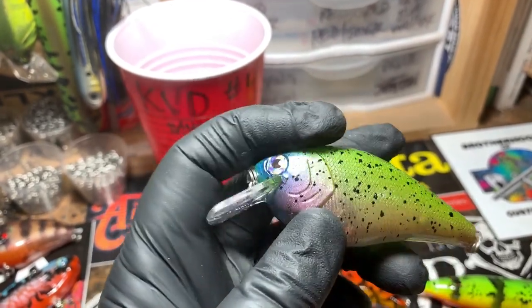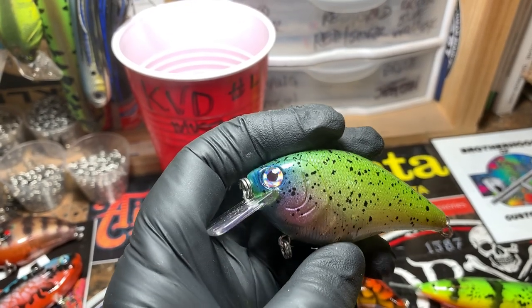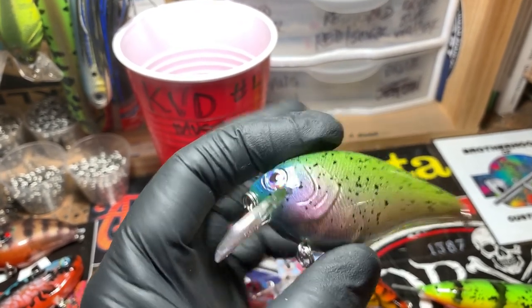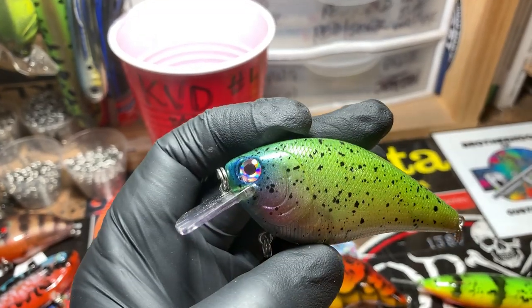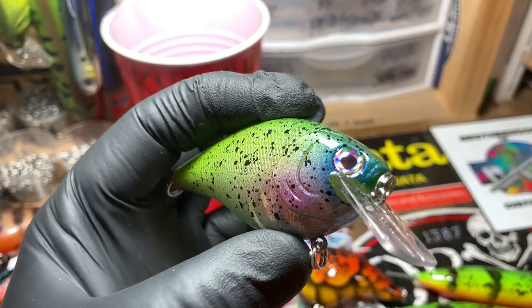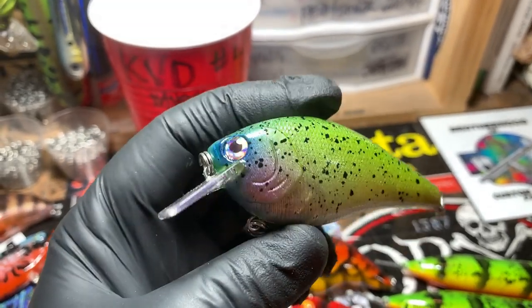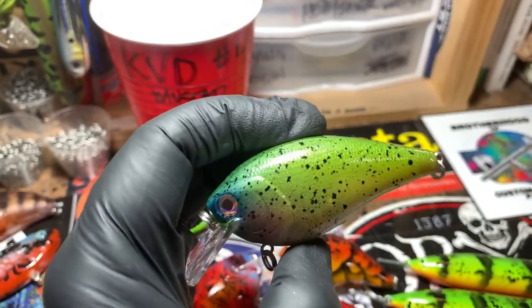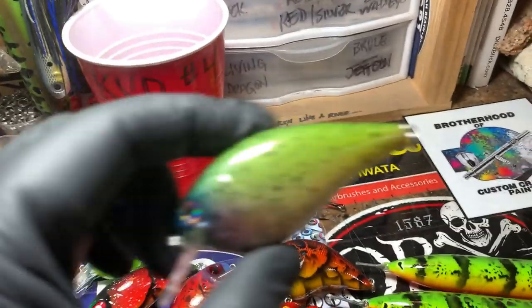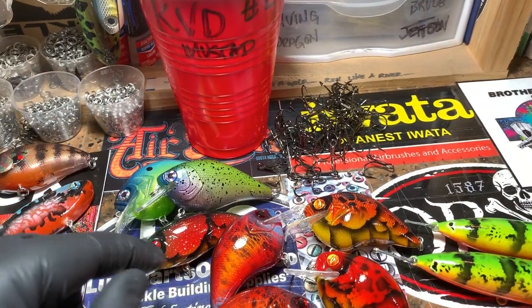And this color right here is just a little bit of iridescent raspberry and a pearl white shot over top of that. Anytime you shoot pearl white over your colors it's going to soften the bait a little bit — just a little tip. If your colors are too loud but you like the colors and the scheme that you're doing, try shooting just a light mist of pearl white over top of whatever your existing colors are, and the bait should come together pretty well for you.